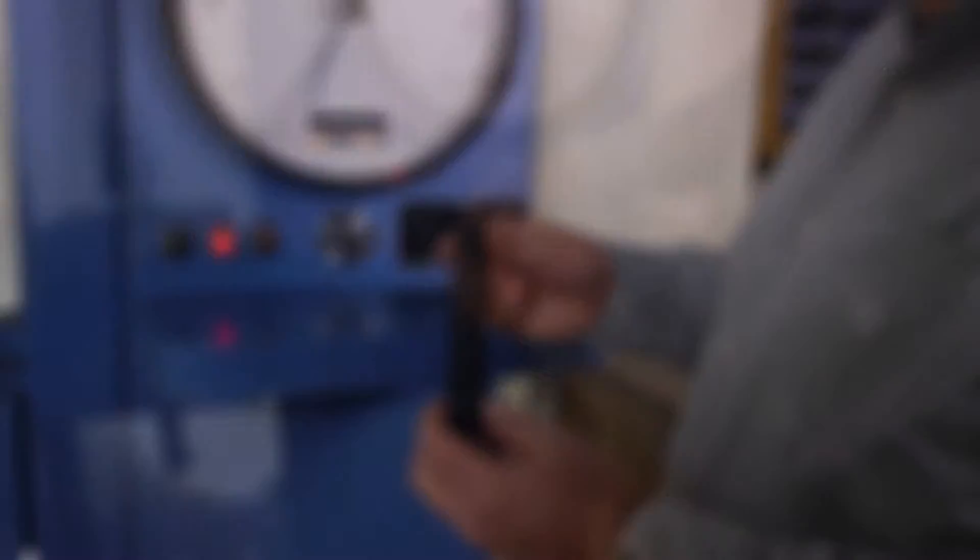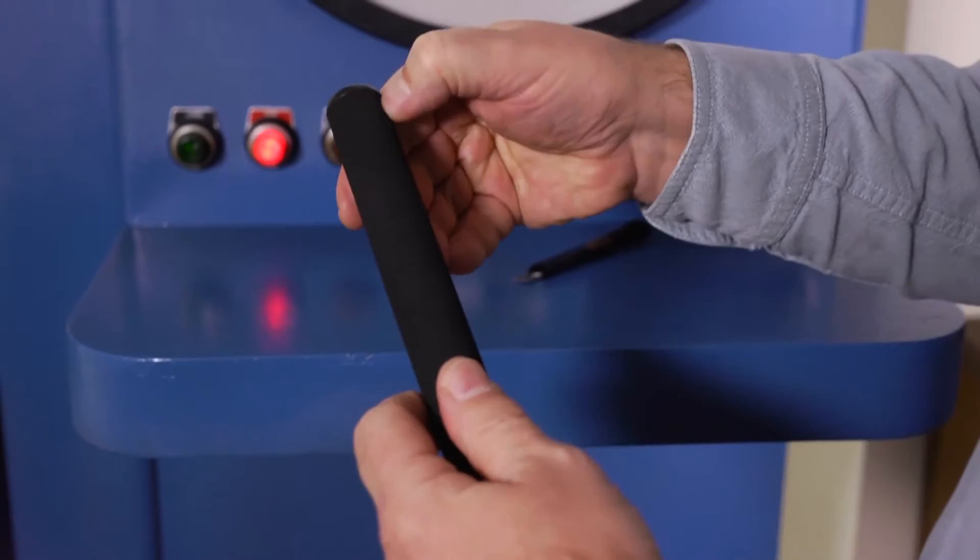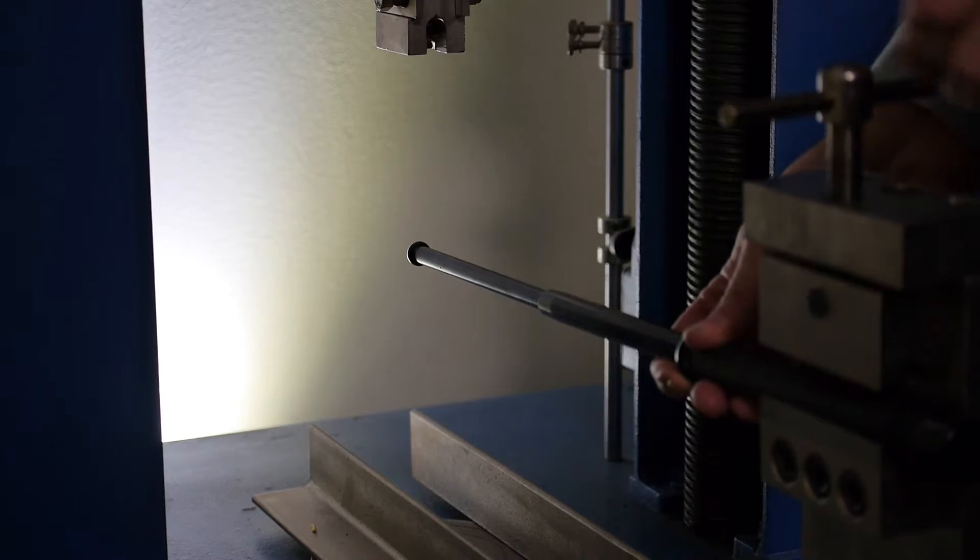What I have here is a baton that you can pick up pretty cheap. To test baton strength, Joe Resch, ASP's VP of Manufacturing, first cuts off the grip of a baton that looks like an ASP.